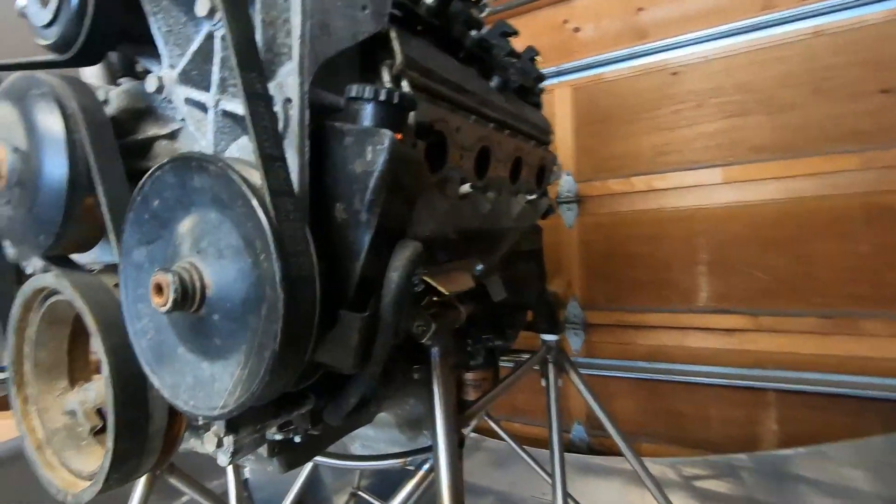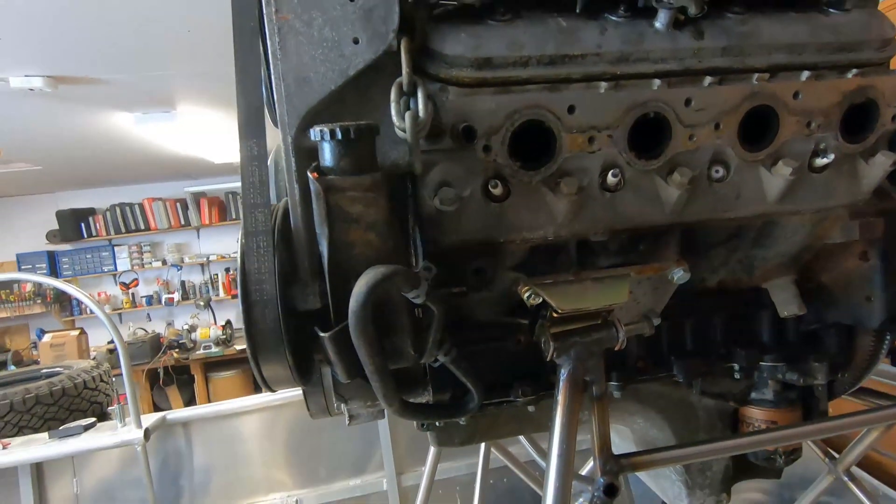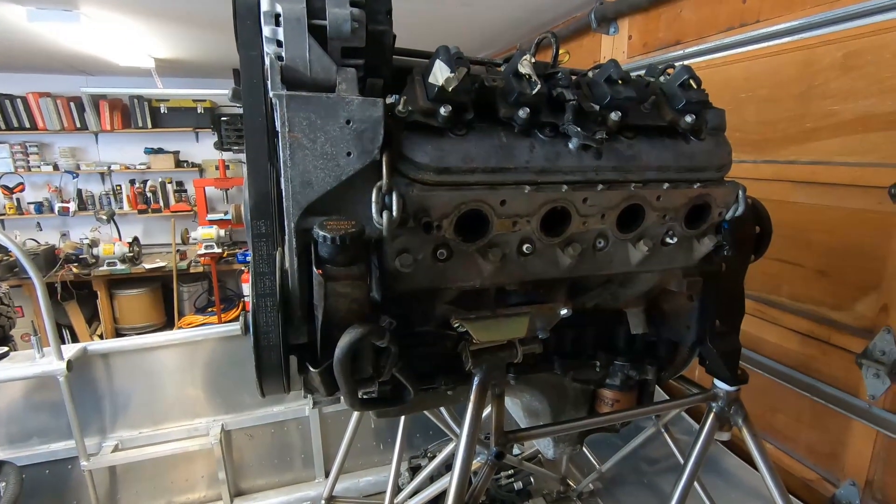To do this is pretty straightforward. Basically we're going to remove the serpentine belt, remove the pump, and then replace the belt with a shorter belt.